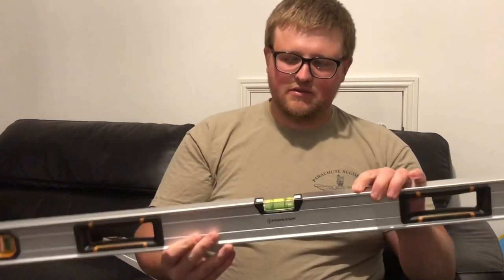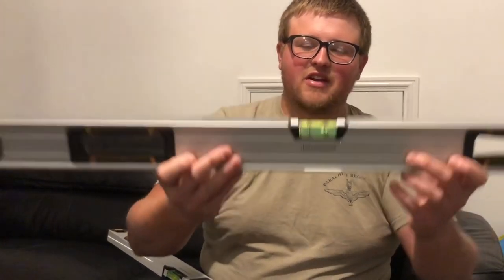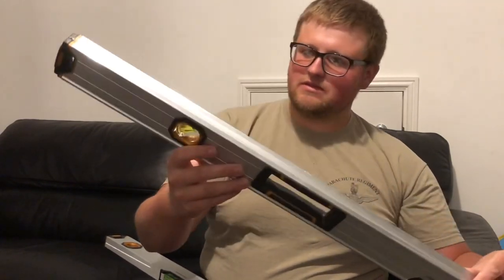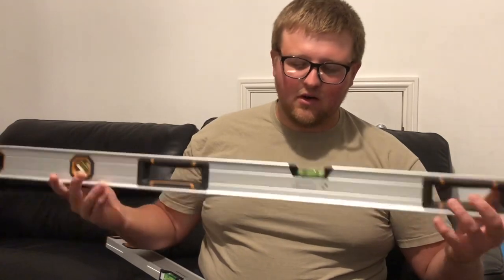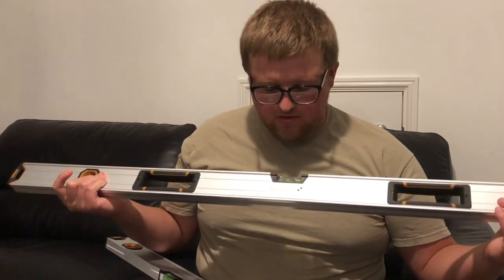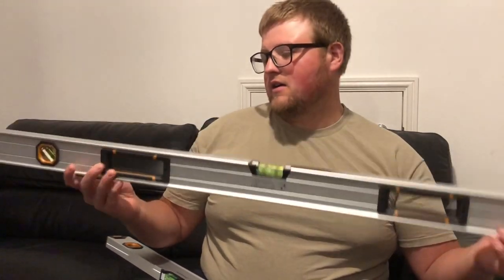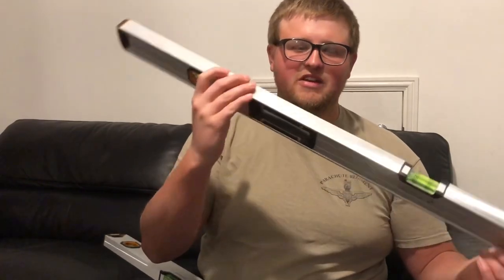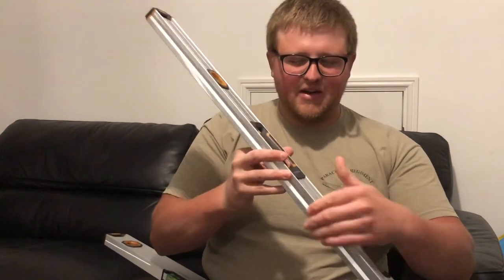It has a bubble at one end with a normal plumb bubble, and you can see it's got three lines either side of the center level bubble. It also has a 45-degree vial, so if you're doing 45-degree angle step trays, it could be a good idea. It has a machined edge on the back with a little groove in the center, which I'm not a big fan of — I prefer a flat side at both ends.